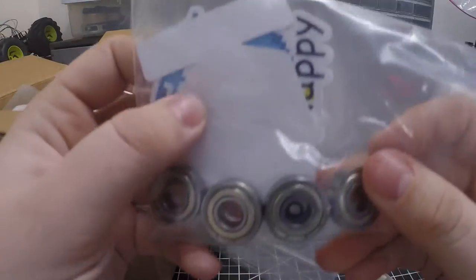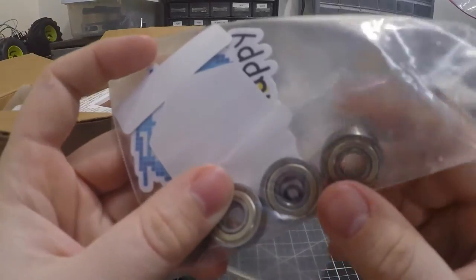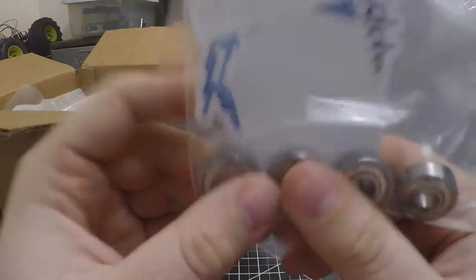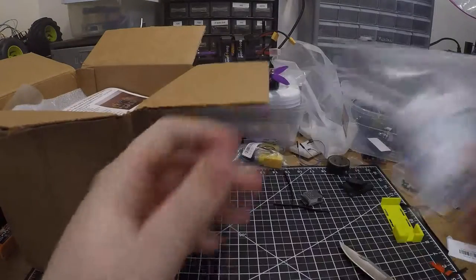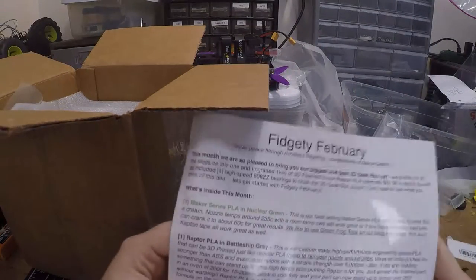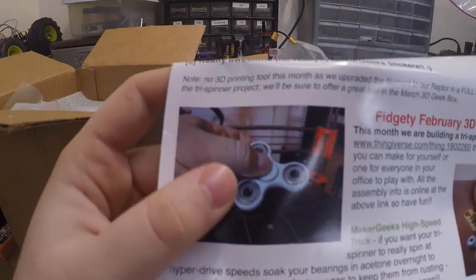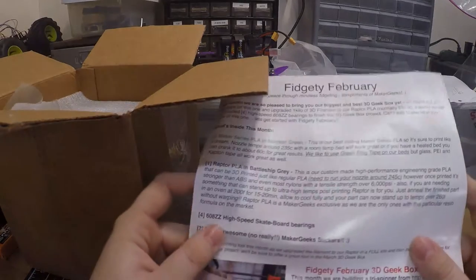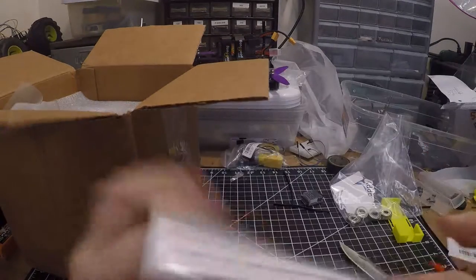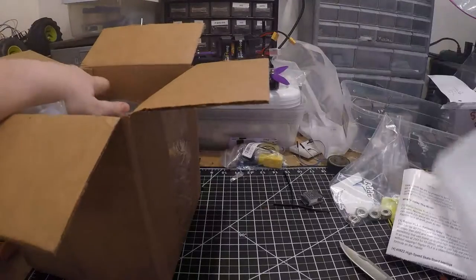The first thing in here is a bag with some stickers and some bearings — that's interesting. There's also a piece of paper. The bearings are for those little fidget things that have been going around online lately.